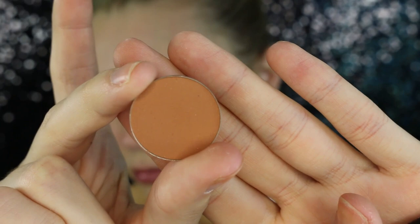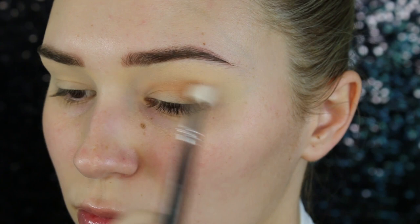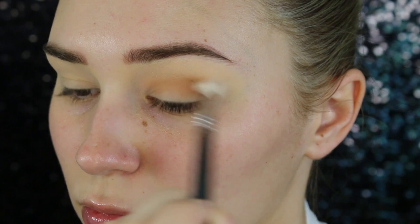Just to make sure all the eyeshadows on top blend really seamlessly. Now taking this really rich orangey-brown shade — this is going to be my transition color. I'm just taking this in windshield wiper motions to add a really nice wash of color in my crease. All the products that I'll be using will be listed down below if you guys are interested.